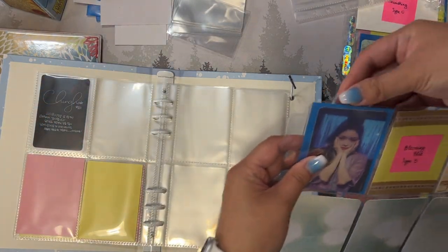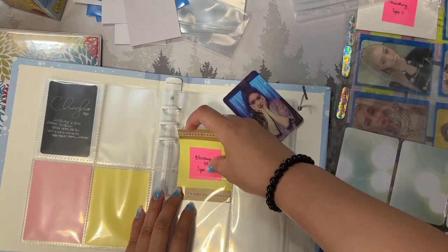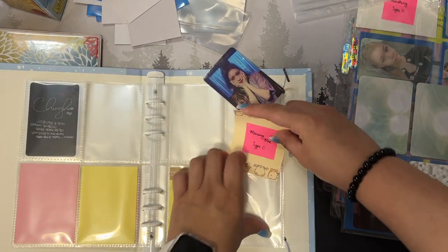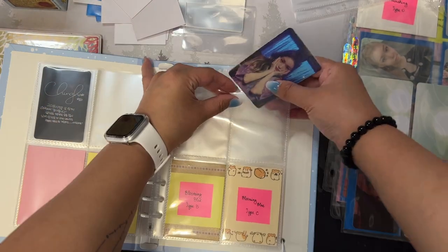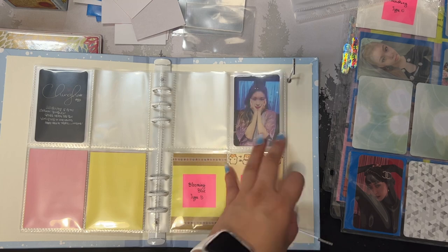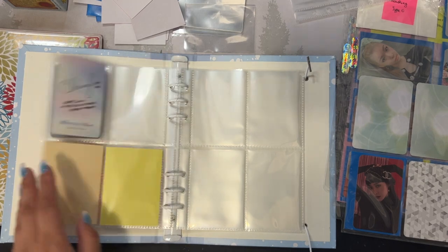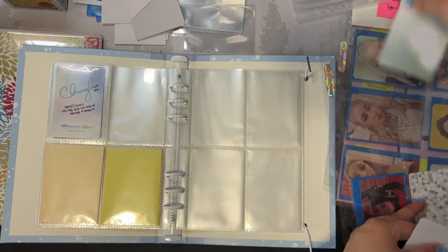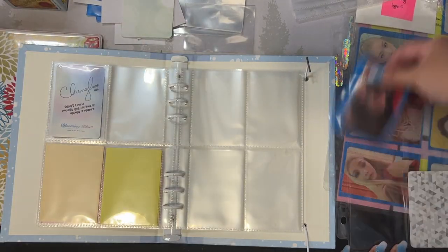This one is from Blooming Blue — just three photo cards here. Honestly her photo cards don't even have official version names; I just call them Type A, B, and C because there are three types. I also have a K-pop collection Instagram page and I'm trying to make all my K-pop related things active again. I'll probably work on changing my placeholders but we'll leave it for now.